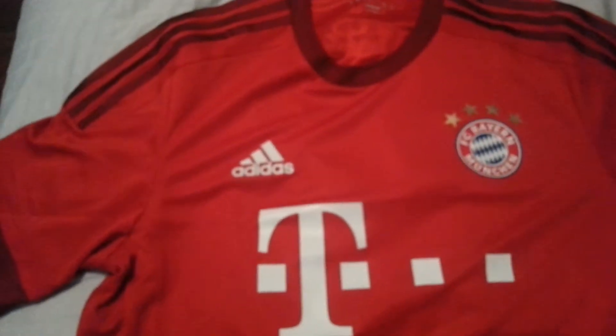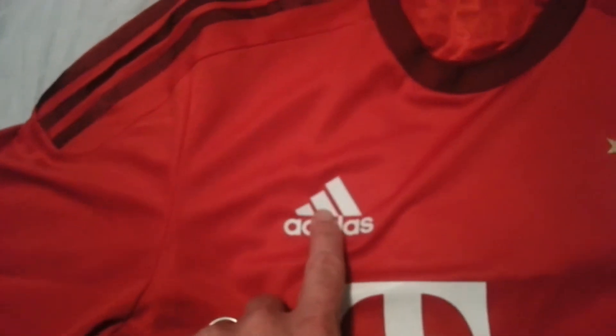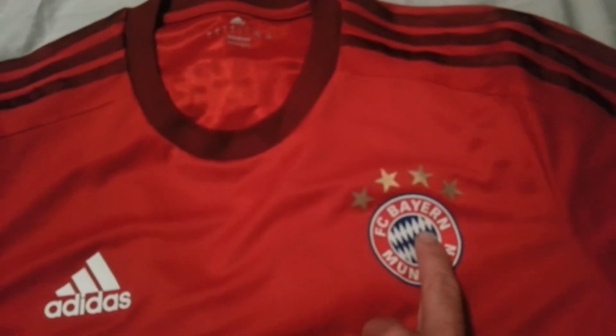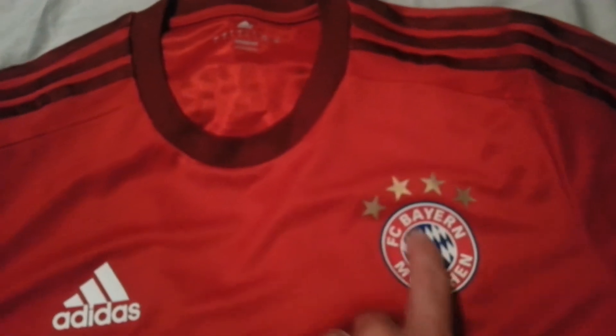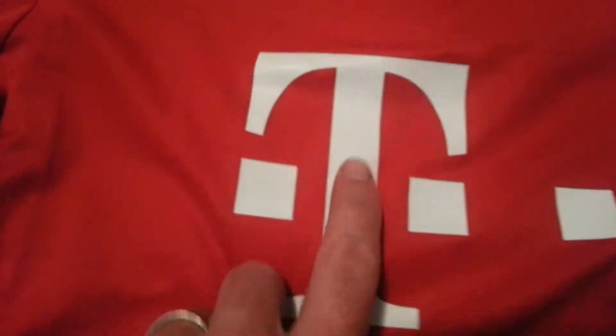The product is made in Thailand, as you can see. Now this is an authentic shirt that I purchased off of the Bayern Munich US website. The Adidas logo is a plastic screened on, not embroidered like the replica. Also, the Bayern Munich logo is a plastic material, and the four stars on top are also a plastic material.